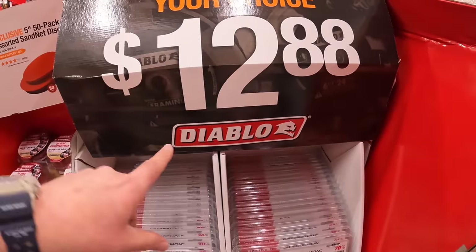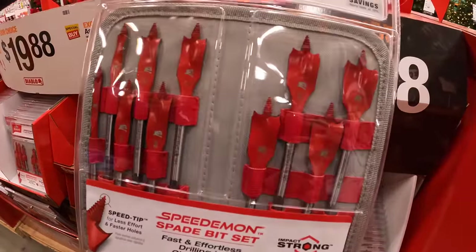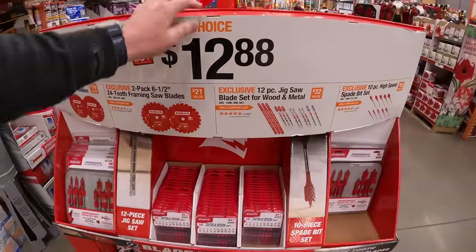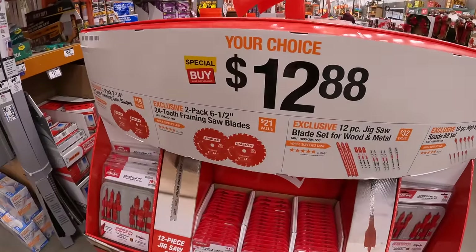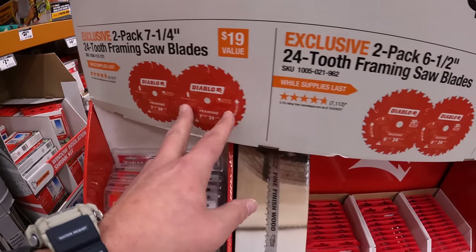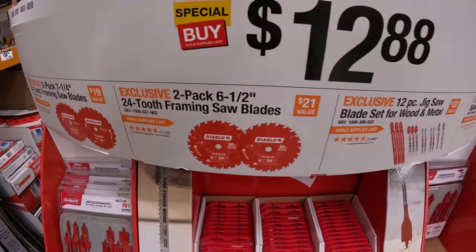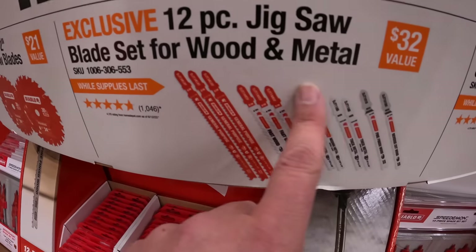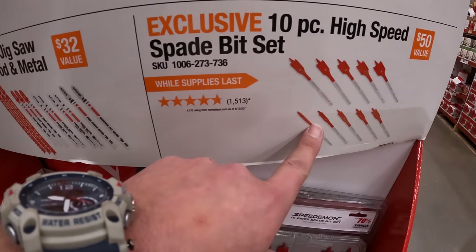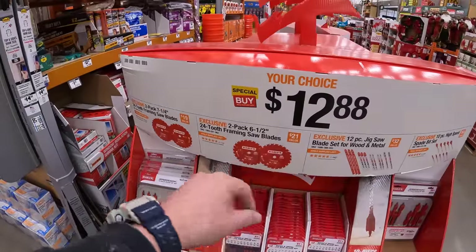Different spade bits for $12.88. Also at $12.88: a two-pack of seven-and-a-quarter inch 24-tooth framing saw blades, or six-and-a-half inch 24-tooth framing saw blades. Then a 12-piece jigsaw blade set for wood and metal, or the 10-piece spade bits — all four sets at $12.88 each.